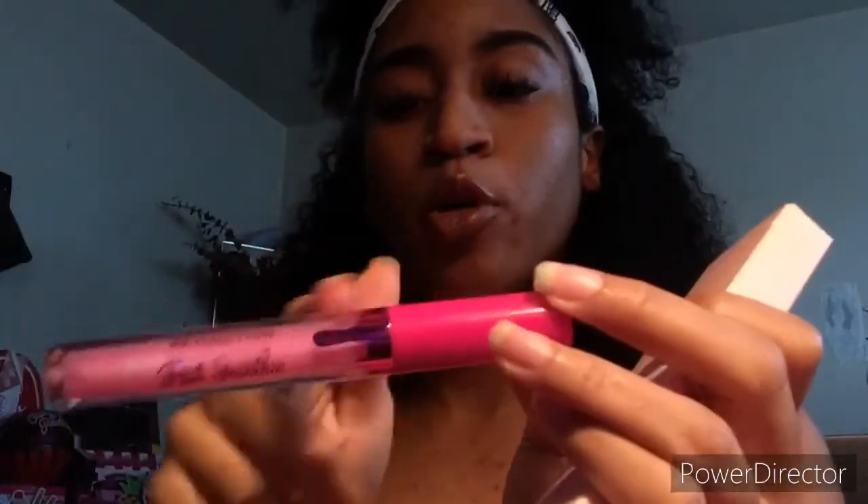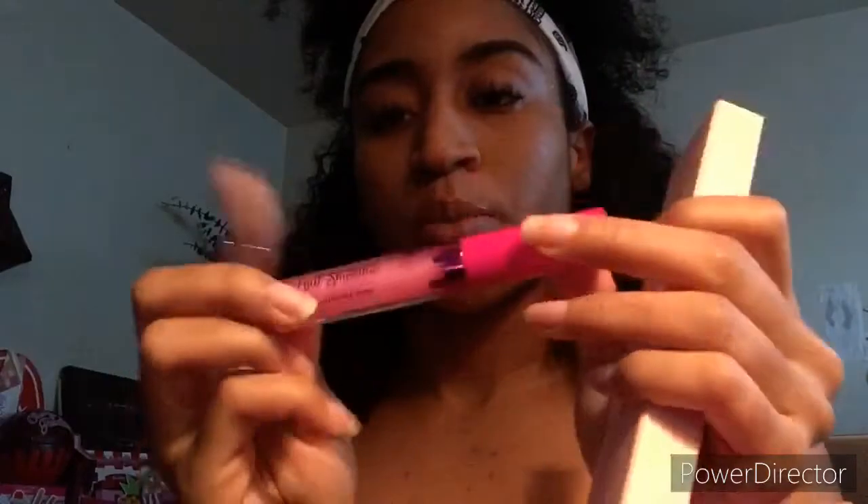The next one is called Fruit Smoothie and this is a gloss. Here's the packaging — as you can see they're going with the whole pink chocolate drip theme. And the next thing is Strawberry Milk, which is a fixing spray.